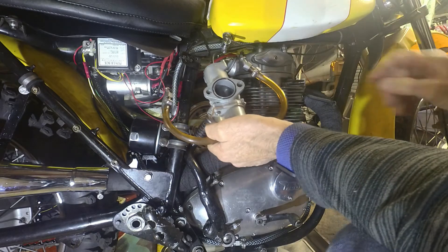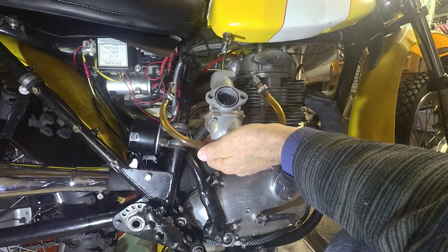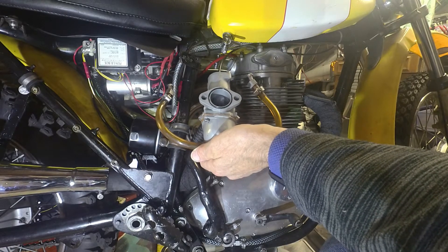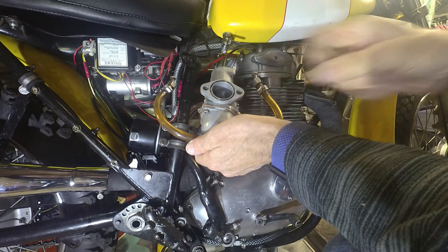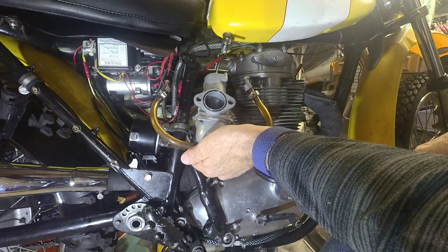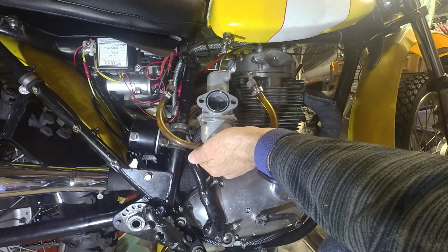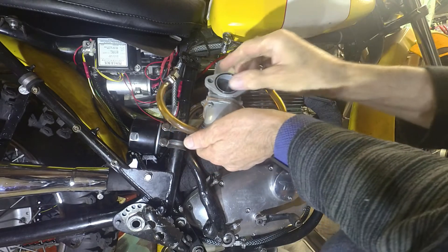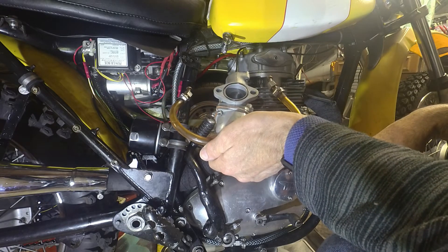With the carb off the head, nothing else changed, and it runs absolutely beautifully. So it's obviously distorting when it's clamped up, and quite possibly as it heats up. It's as crisp as you like. I don't know quite what's going on, but I'll check out the flatness of this flange and the head face to start.